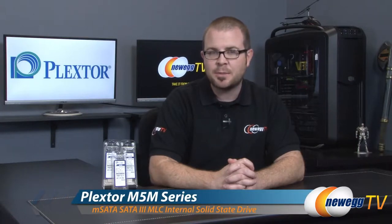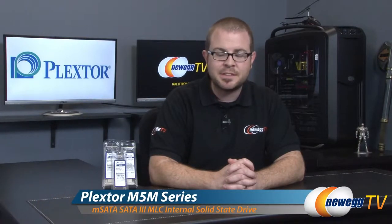Hello everyone and welcome back to Newegg TV. My name is Paul and today I'm going to be doing a quick unboxing and overview as well as some benchmarks on the new Plextor PX-M5M series of mSATA SSDs. Right here I have the 64GB, 128GB, and 256GB models.